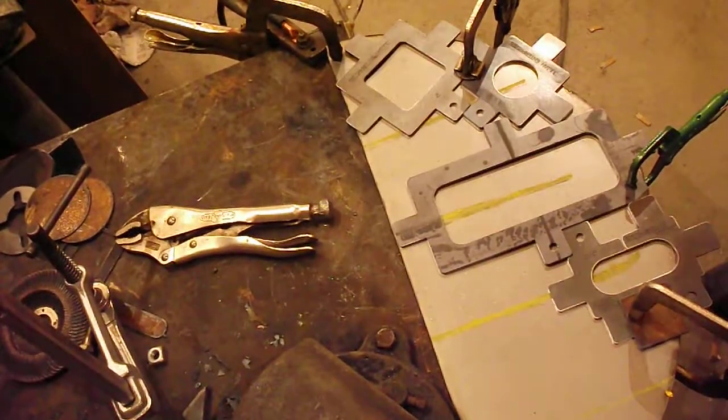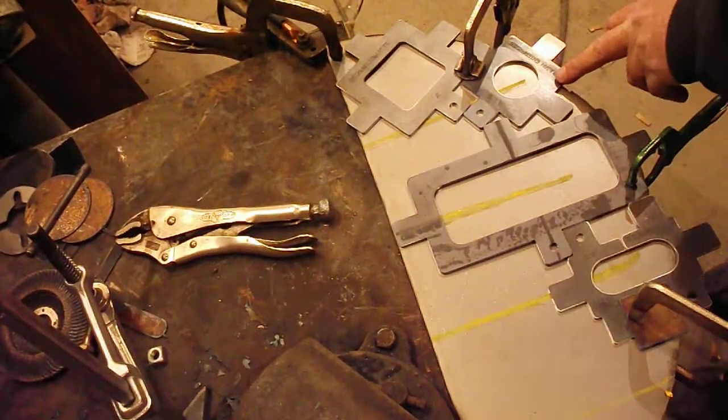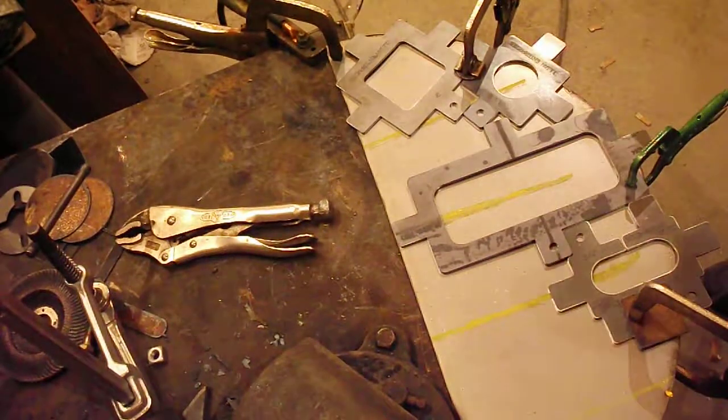This is Plasma Pro Templates. We're going to cut out a slot — a one-inch slot, a two-by-six rectangular. We've got our inch-and-a-quarter circle and a two-inch square. I'm going to show you how quick and easy it is to do. Go ahead and watch.